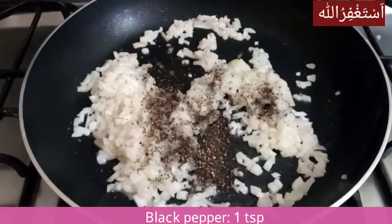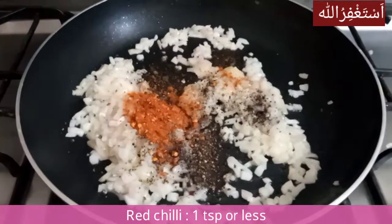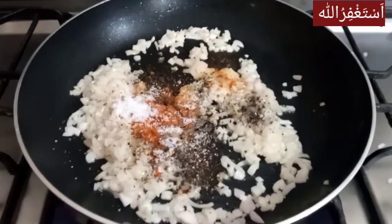For the pyaas, we will cook until soft. Here we will add black pepper, 1 tsp, and loll mix, 1 tsp. The pyaas needs to be cooked through.